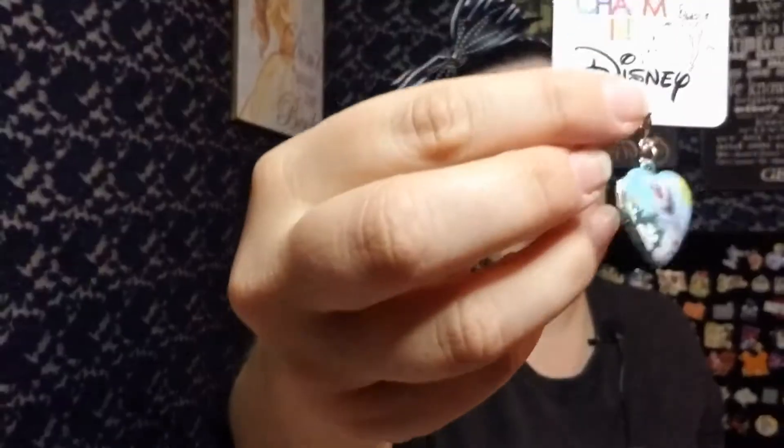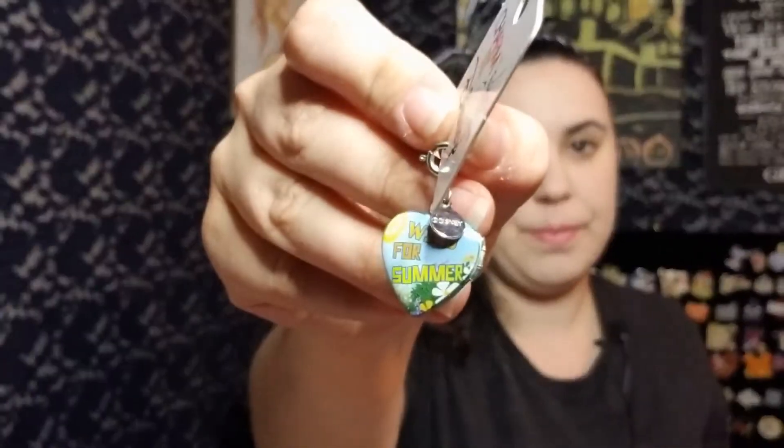This decal is cute — I will probably try to put it on my car, which is white, so it'll give it a little pop of color. And we have our little Olaf charm — I actually have a charm bracelet my mom got me that I could put this on, so I might do that. I don't necessarily know if I believe this is an 18-plus item, and Olaf is definitely not in my top favorite characters, sorry. If I could have chosen, I would have picked someone else, but he's cute.